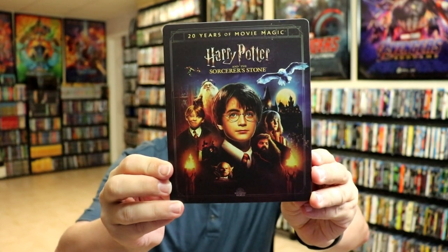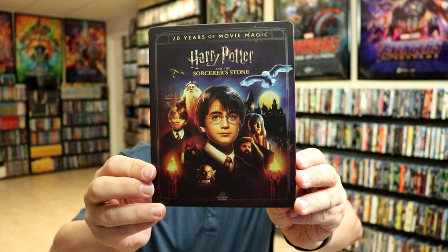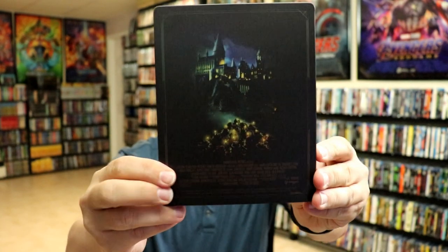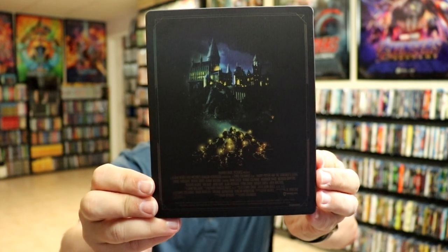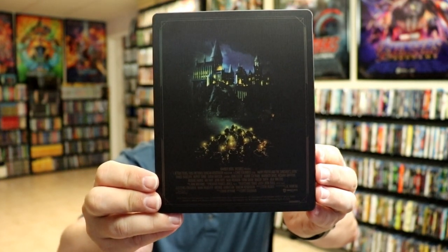It is a matte finish. Really nice looking. 20 years of movie magic. And then here's the back.